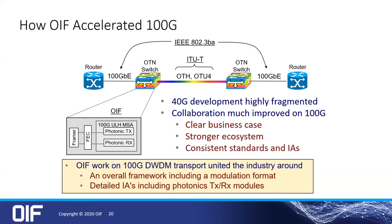Then we started working on the pieces — drawing blocks around what the photonic transmit components would be and how to get them all into that same box. Similarly with the photonic receiver — the integrated coherent receiver became one of the components that we have a number of different vendors for today.